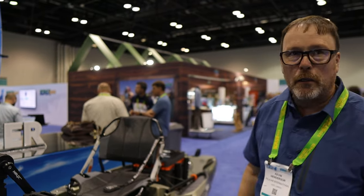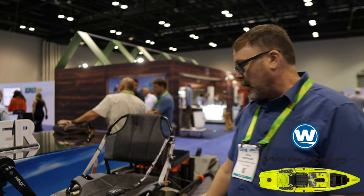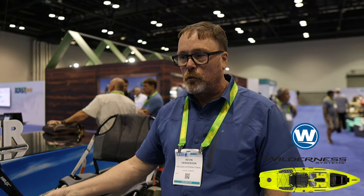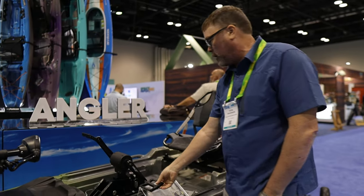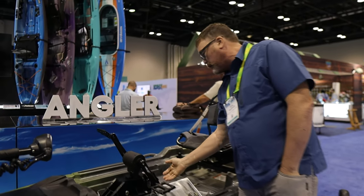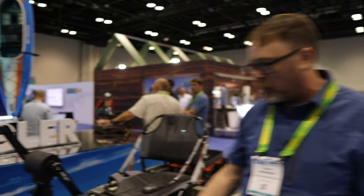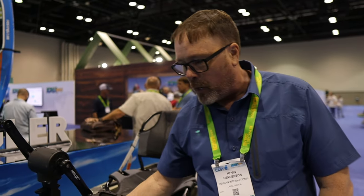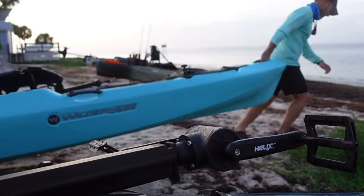Kevin Henderson with Pelican International. We've got the Wilderness Systems product here in our booth today — this is the Wilderness Systems Recon, a fantastic fishing boat. We've got the full HD version with a pedal drive here. This guy can pop down and lock into place for you to pedal, and you can kick this up if you get into shallow water — hit that pedal and it'll pop back up out of the way. It's a very comfortable fishing platform with a nice high seat.